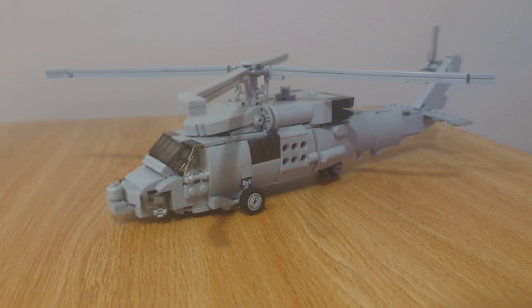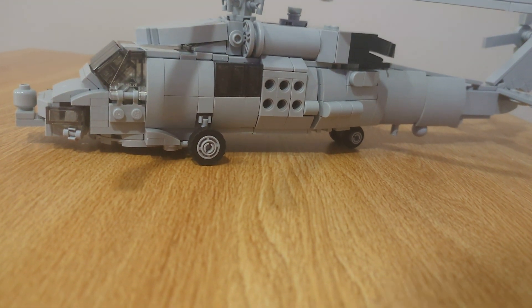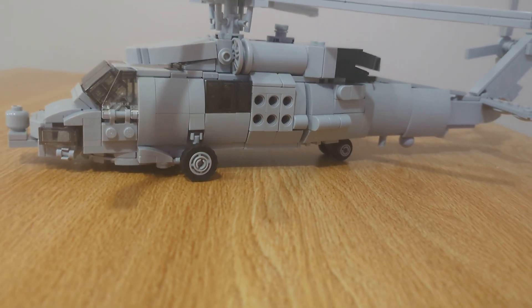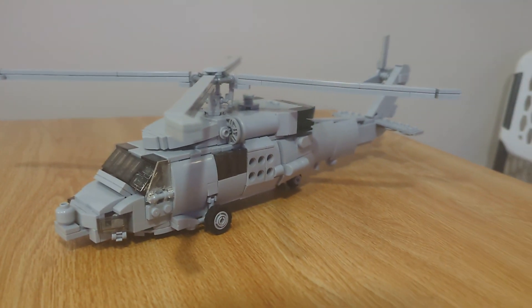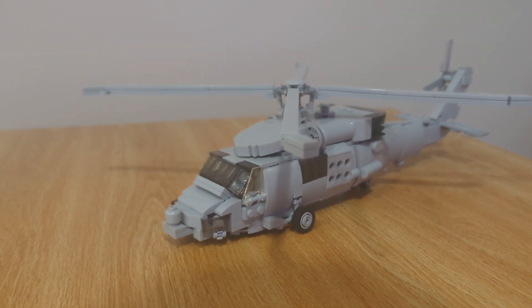We call them Seahawks. This is one of the anti-sub variants. There are other variants — rescue and just a general variant as well. This is a commission by the great Warren Bricks, not YouTube — Instagram.